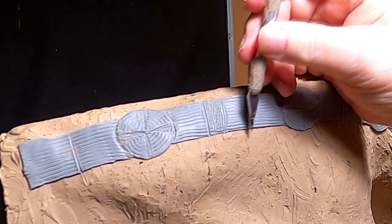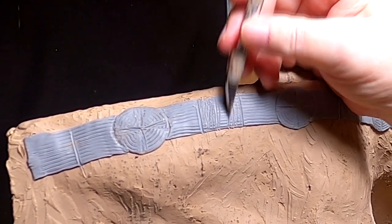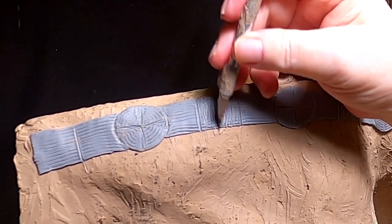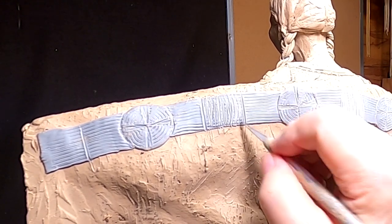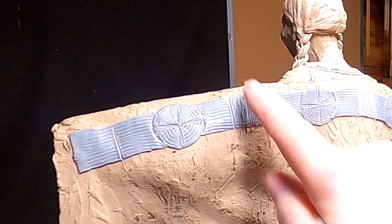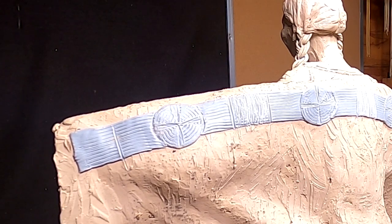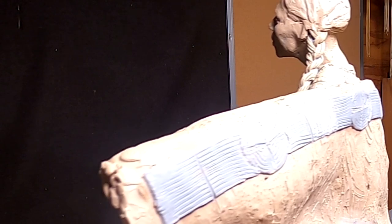I'm just putting a different pattern on the block area that would be a different color, just to give a different texture to the bronze. That will also affect the final color of the bronze, which in this case will be a rust patina.